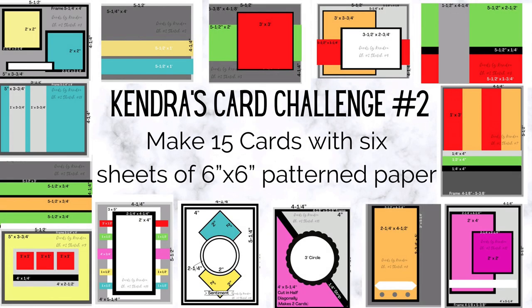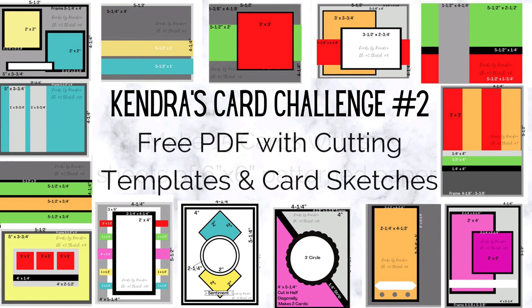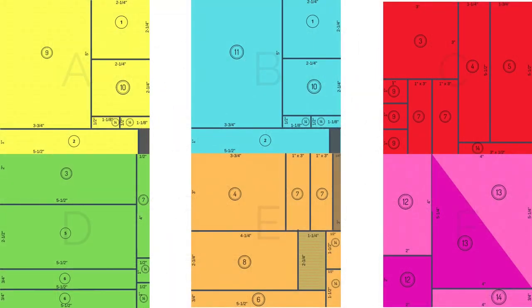My quarterly card challenge is designed to be used with 6x6 pattern paper and you can make 15 cards using just six sheets. I love pattern paper but I have a hard time using it up, so this is a great way to make a bunch of coordinating cards at the same time and use up what you have in your stash. It's not company specific so you can use whatever paper, stamps, embellishments, and anything else you may have.